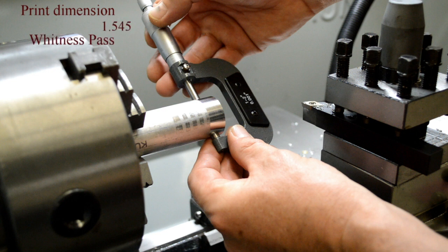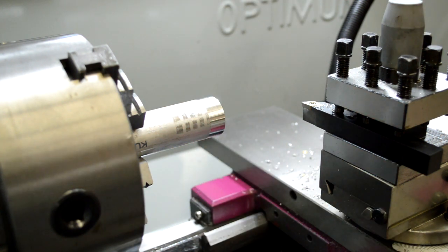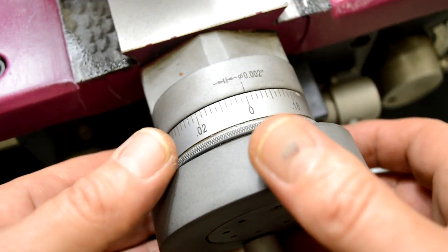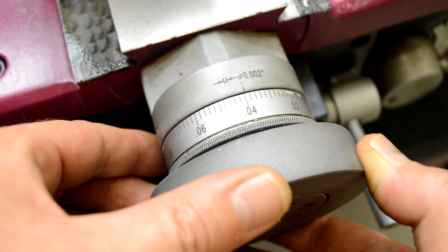The print dimension is 1.545 and the measurement we did is 1.585. So we need to remove 40 thousandths of material. We'll turn the dial in 40 thousandths to take a 40 thousandths cut. But wait a minute.